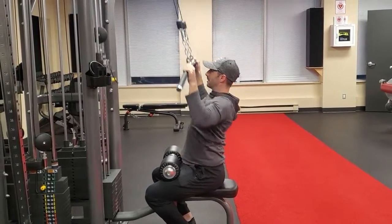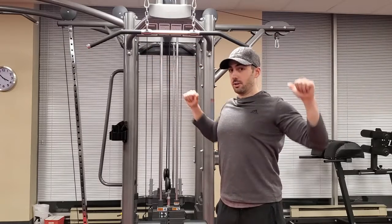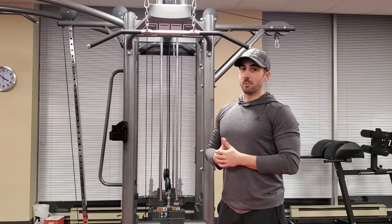You don't want to go too far forward where the bar travels out. Make sure you come in at an angle and think of just bringing those elbows down to your hips. Control the way back up and repeat.